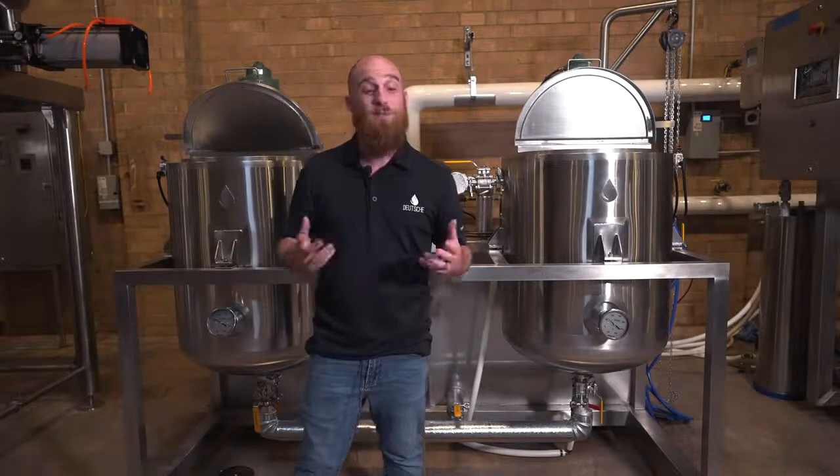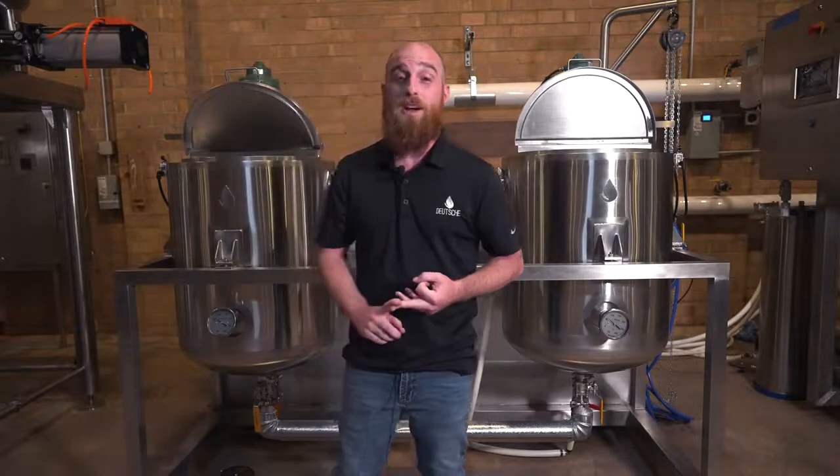Once your oil comes out of the lenticular filter, the winterization process is more or less done, and now you begin the fine art of evaporation and distillation. But if you're interested in learning more about extraction, winterization, post-processing, distillation, or evaporation, give us a call — we're here to help. I'm Andrew Bouchard and this is the Deutsche Download.